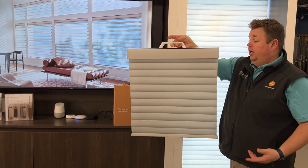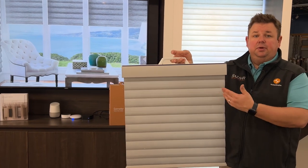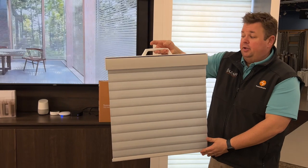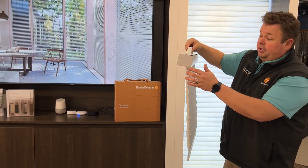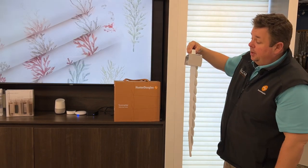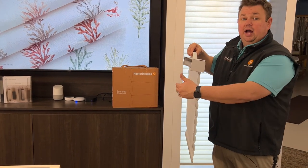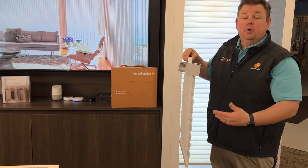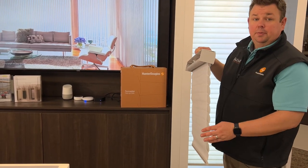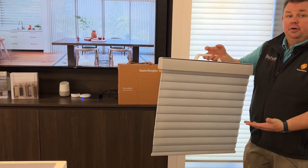The nice part about this shade — what we like here about living in Milwaukee — is that this is actually an Insulating Roller Shade. So instead of having just one flat piece of fabric on the front, as I tilt this to the side, you'll see that each part here has a pocket, and that creates an air pocket in between your window and your room, which will block that cold air coming in the winter, or even the warm air coming in the summer, and help keep your house warmer or cooler with a very simple, clean-looking, updated modern shade.